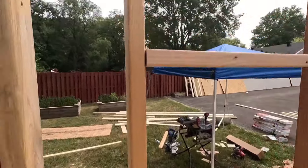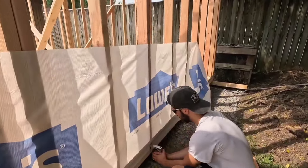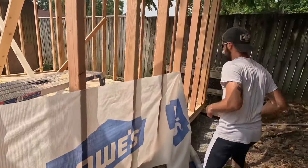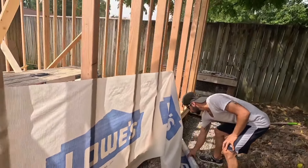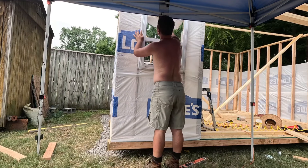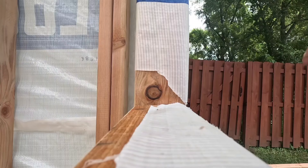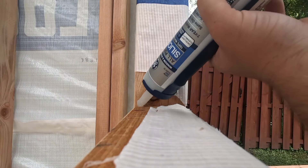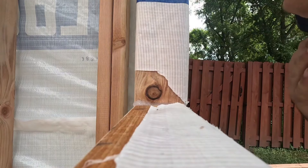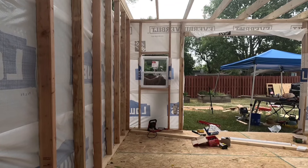Before we put in the windows we wanted to wrap the shed, which I think was a very smart move. We just got this house wrap from Lowe's and stapled it in before putting the exterior on. Here's a dry fit — always dry fit windows. It looked really good, so I started caulking all the way around each window using standard all-weather window caulk.